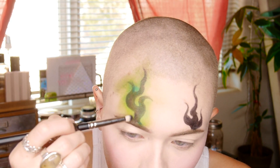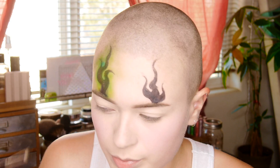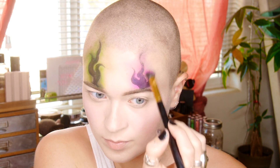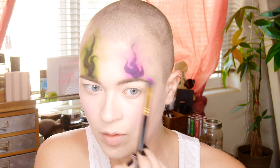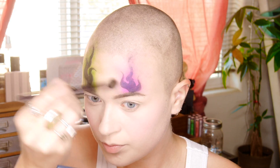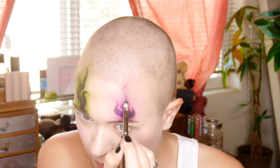Next I took the black Sugar Pill eyeshadow on a tiny smudgy brush and went right along the edges of the black liquid lipstick to make the look even more smoky. Moving to the next eye, I took the purple from the Sugar Pill palette and did the same as I did on the green side. I wasn't super happy with how the shadows were blending into my skin, so I took a super fluffy brush with the white — I believe it's called Sugar Cookie from the Sugar Pill palette — and blended that along the edges of both eyes. Then I went back in with the black on both eyes and worked with it until I was happy.